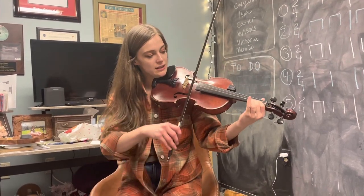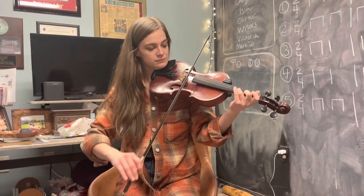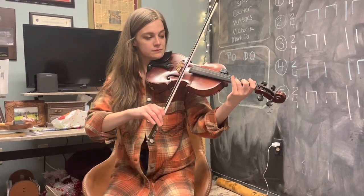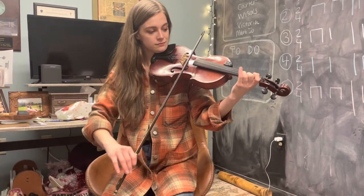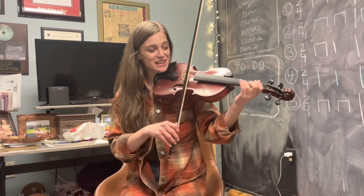The first one is — and then we're going to loop that like this. We also do that on the E string.